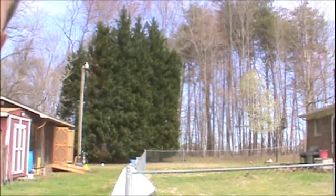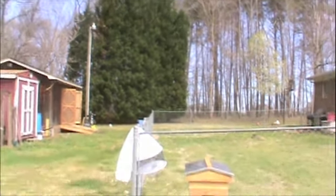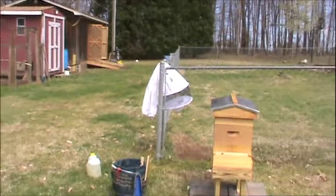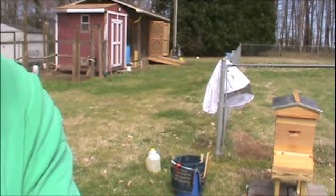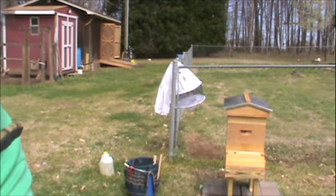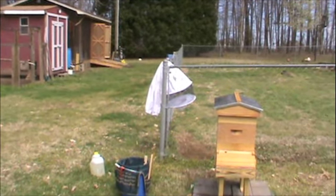I'm going to pan down here just a little bit so hopefully you can see our hive. That's all of our gear, and we're getting set up here and getting ready to go.